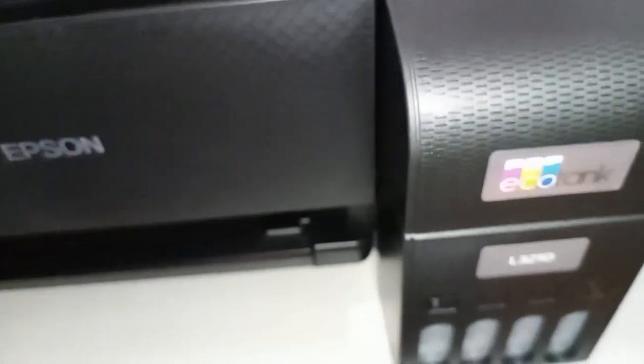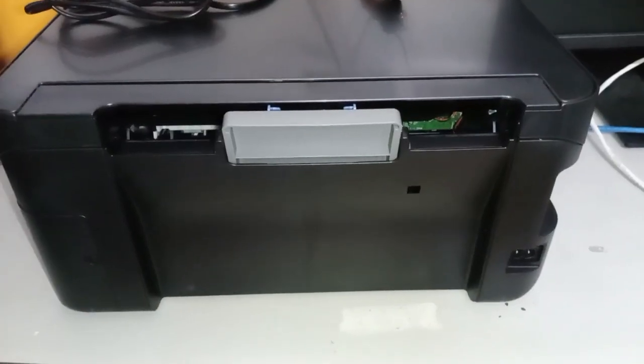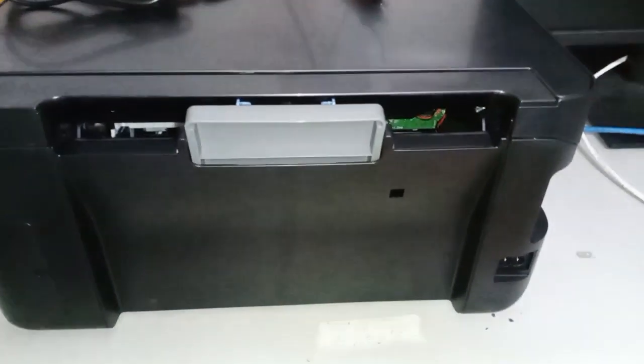So now we need to check the power cable and power on the printer. We have to plug the power cable. As you can see, this is the back of the printer — we can connect the power here. And also on the side is the USB port where you are going to connect to your computer. Let's plug it in.